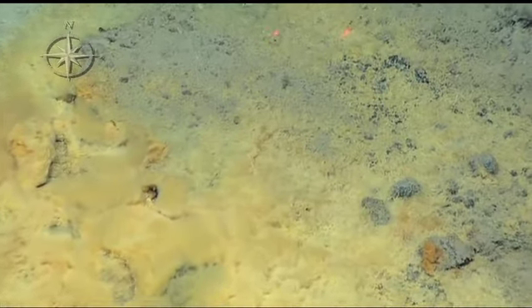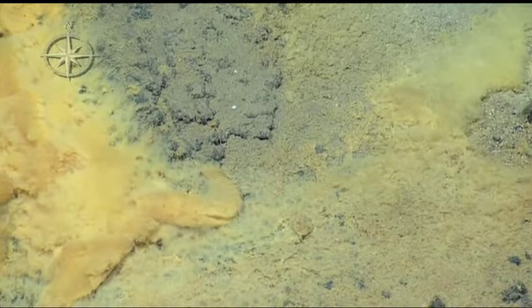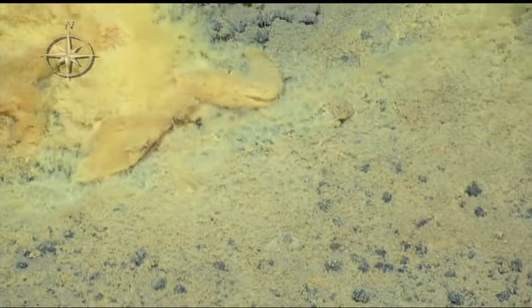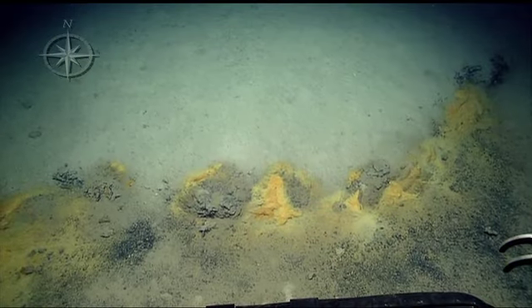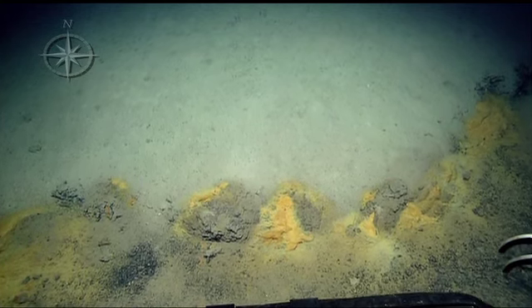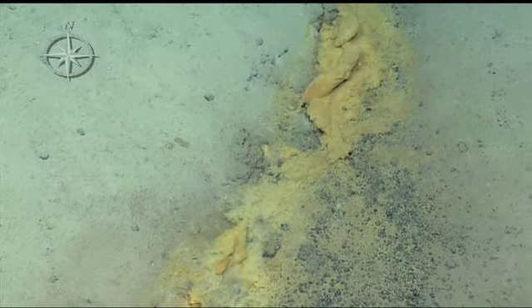Sure enough, that's biological. Look at the areas of the heavy concentration next to that little lip almost. Can we look at the right-hand corner of the HD screen? Keep it rolling.